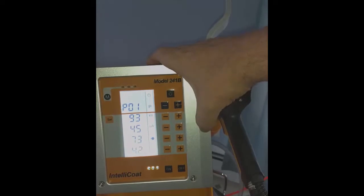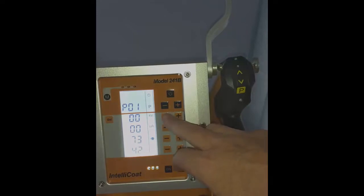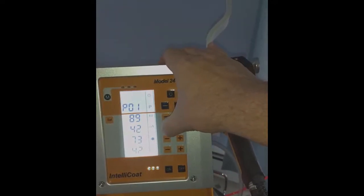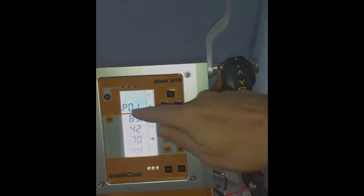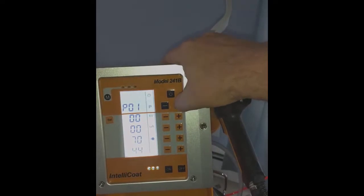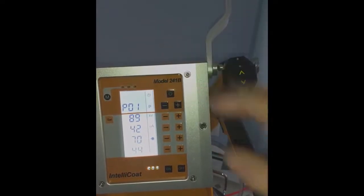This goes from 1 to 19, and in this mode you can preset any of these to any setting that you want and store it in memory. For instance, if I wanted a KV of 89 and microamps of 42, I can move that to 70 and that up to 44. Now in program 1, those settings are saved for me permanently until I change them. I can go into program 2, come back to program 1, and here are my settings exactly as I left them.